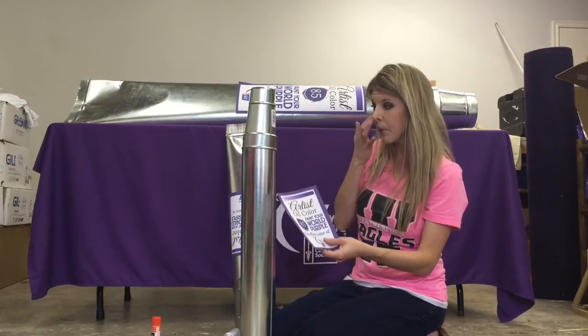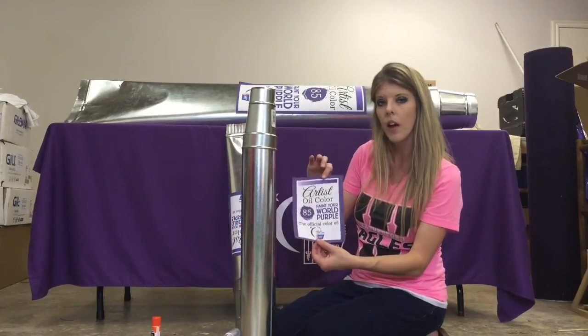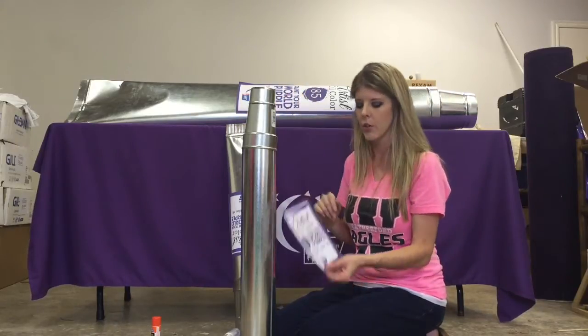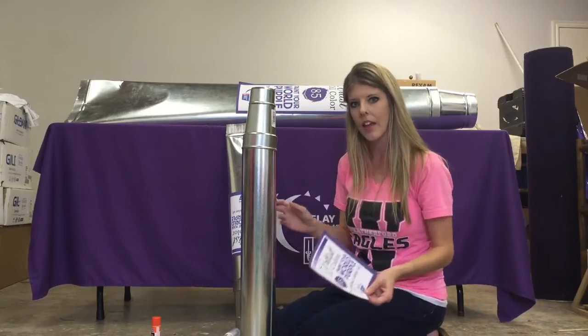You're going to need different size labels for different size tubes, so this smaller one is not a full sheet. This larger one is two pieces of paper glued together. Take a moment, go get that printed out, and then come back.